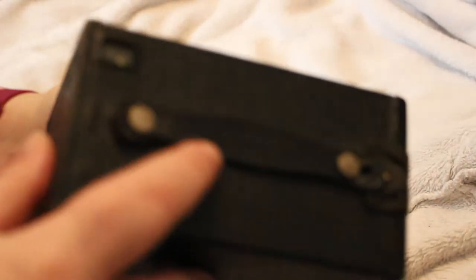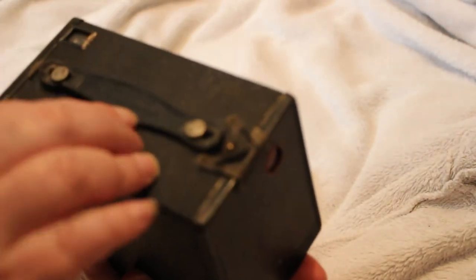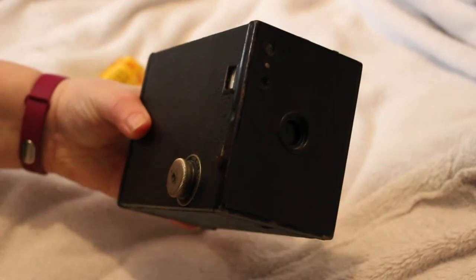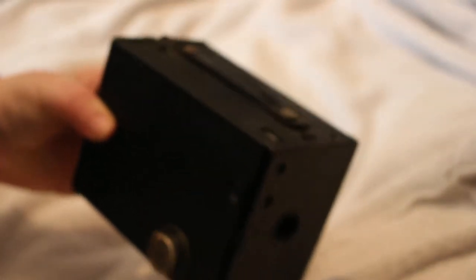I know it's a Model F because it was made in the UK. On the handle - a lot of these don't have the handle anymore - it actually says 'Number Two Brownie, Kodak Limited' and 'Made in Great Britain.' This particular Model F was made between 1932 and 1935, so even if it came off the production line in 1935, this camera is 86 years old.